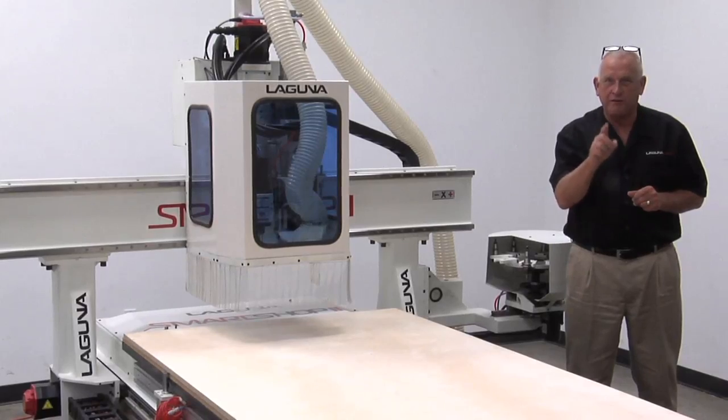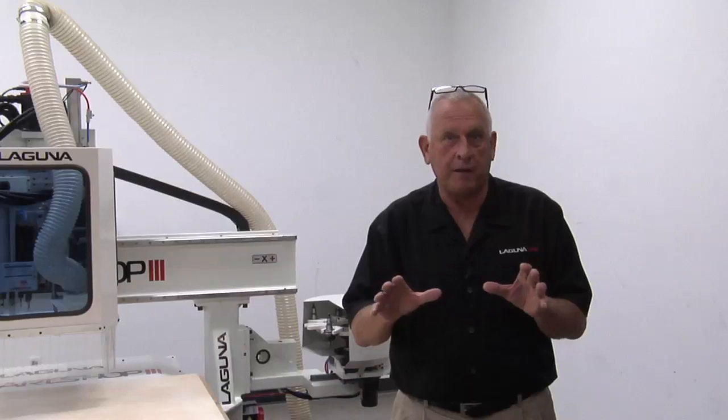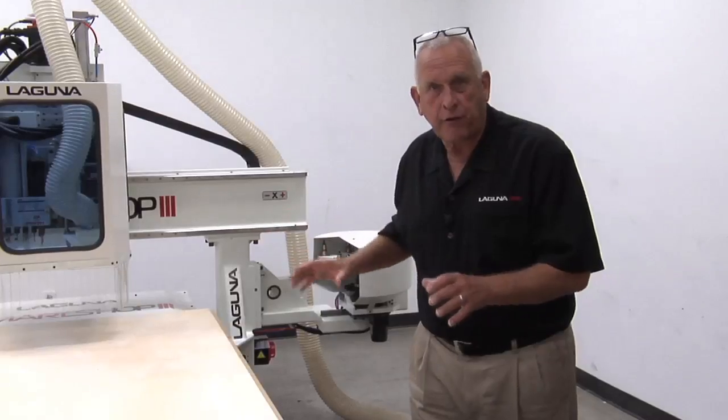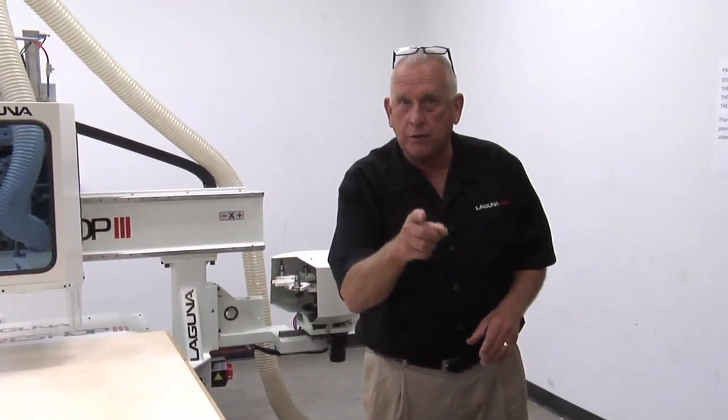It's a SmartShop 3 with a FANUC control. The SmartShop 3 is a member of the Laguna SmartShop family. That means it has a one-piece all-welded structural steel frame, and that's why these machines cut so well and are so accurate.